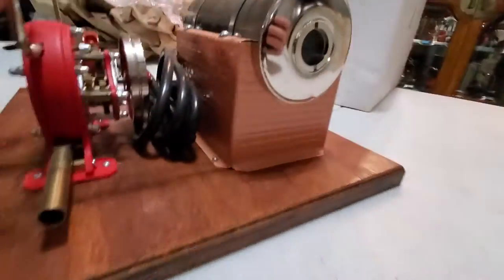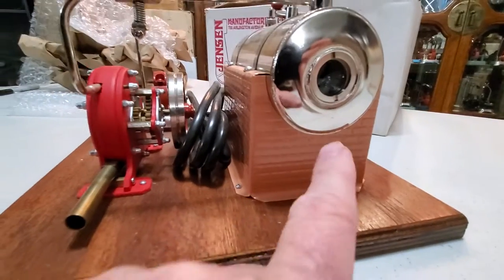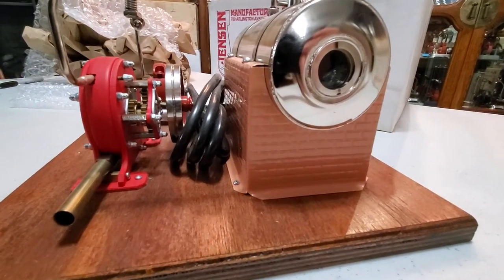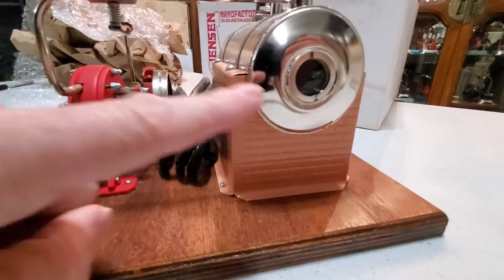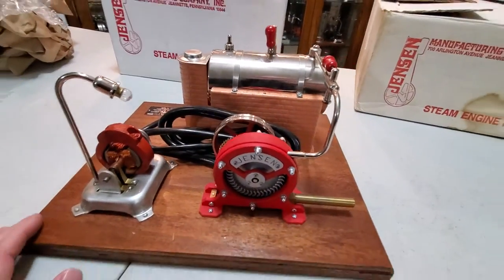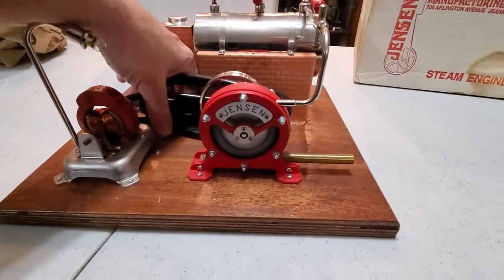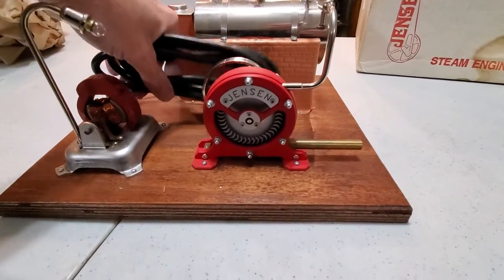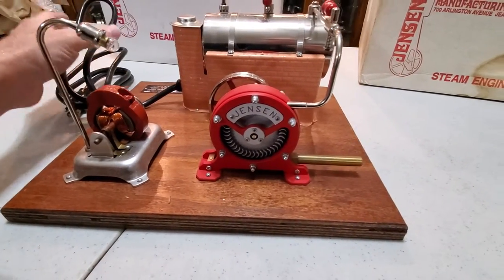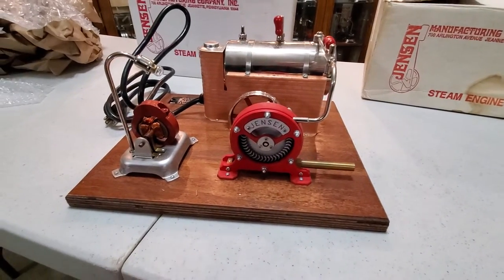The sight glass is clean. Normally once you run one of the engines, you put water in it, you'll get some deposits on there. So I would say, yeah, this is a brand new mint in the box Jensen 95G, and I'm delighted to have this here. It is also for sale.